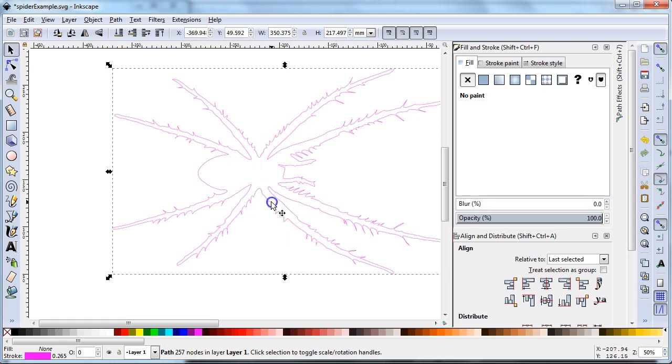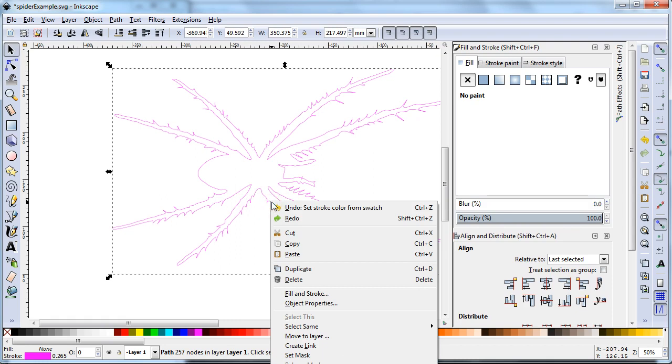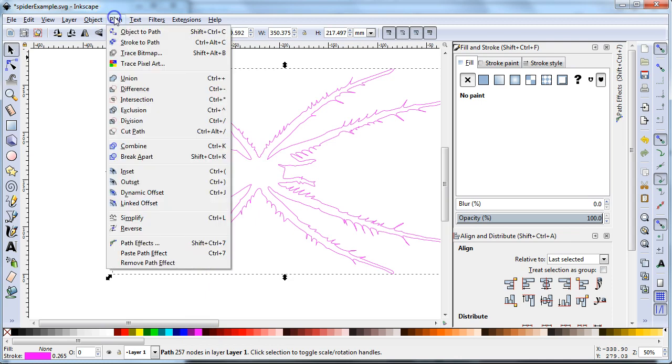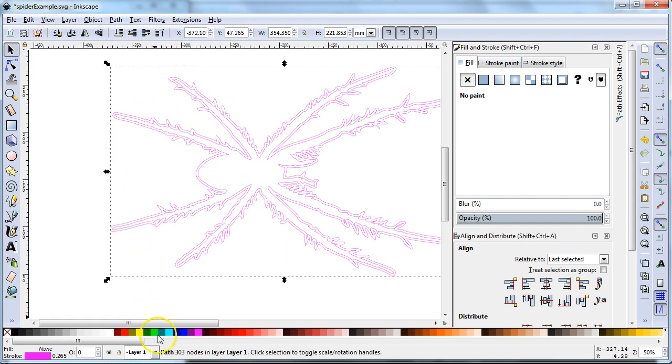I'm going to duplicate this line because I need another one, so I right-click and choose Duplicate, or go to Edit and choose Duplicate, or press Control+D on the keyboard. Now I've got two bright fuchsia lines right on top of each other. I'll leave them on top of each other, but I'll take the newly selected one and outset it — move it outwards. See how it got bigger? Let me change the color so you can tell — that green line is now outset from the other line.